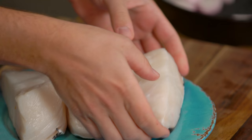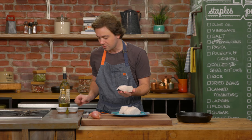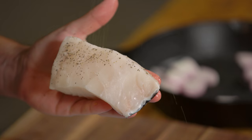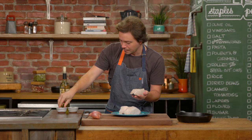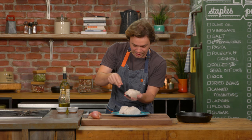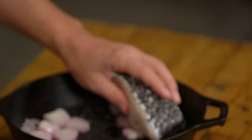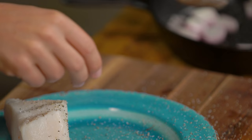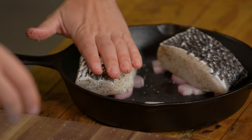Sea bass. This is going to work really well with a big, fleshy fish. How about some pepper? How about some salt? Be generous. And now this is going to go skin side up into a black, oven-proof pan. Very important that it's black — black absorbs heat. You want it to be a pretty thick piece of fish.